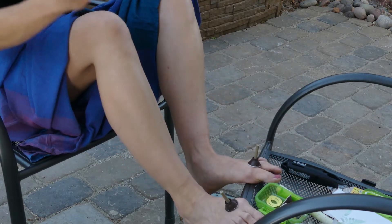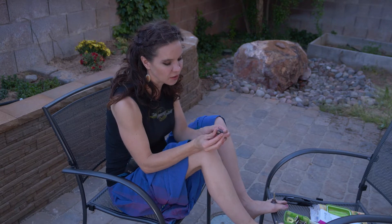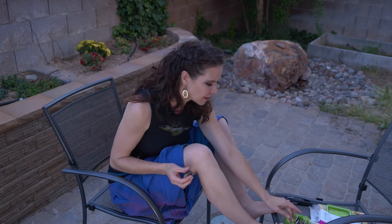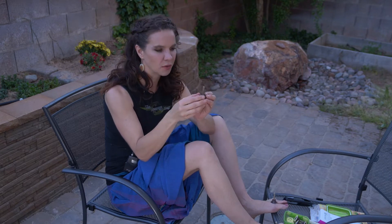The herb used is mugwort, which is from the chrysanthemum family. It has a spongy, wool-type feeling to it and is compressed into these sticks. You could also buy loose moxa and make your own cones with it.